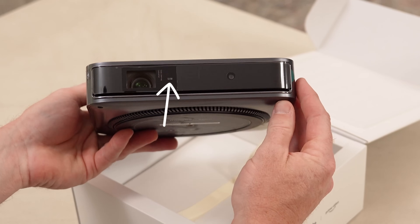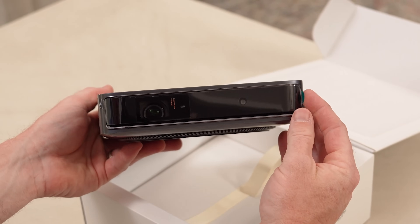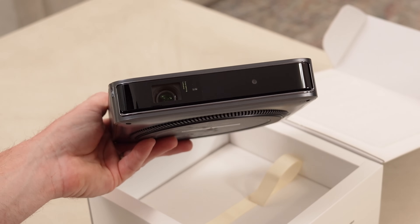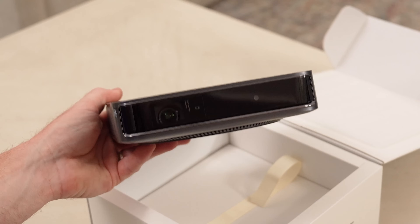Next to that, you have the multi-point DTOF and CMOS module, which is in charge of the distance imaging so you can get the auto keystone and the autofocus. It just looks really cool how they can fit all of this into a smaller form factor.